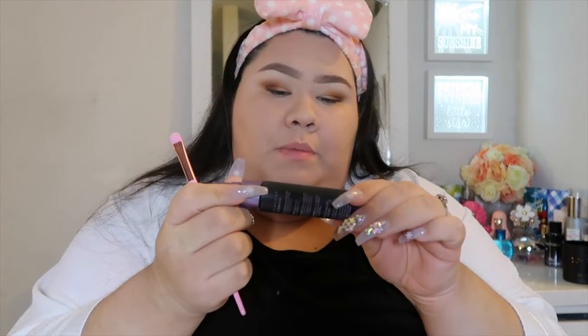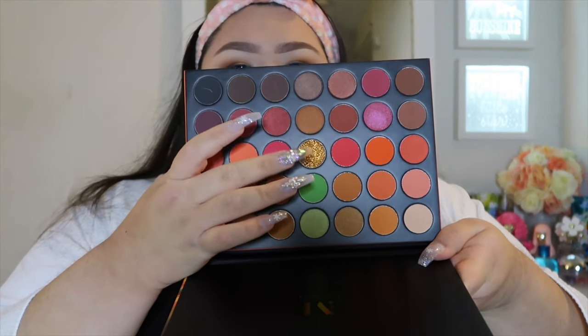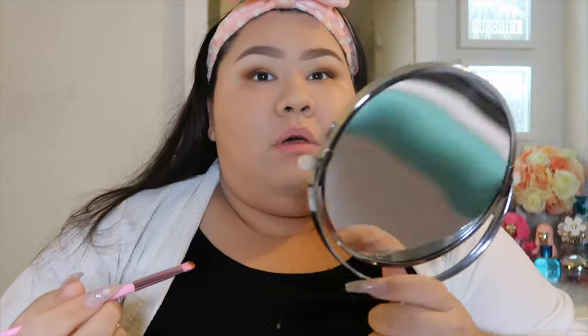Now the fun begins. I'm going to go in with the Urban Decay All-Nighter makeup setting spray and spray my brush. My battery was dying but I'm back now. I'm going to use the setting spray on this same brush — collection brush JS11 — and pick up that Make Believe color to do the inner corner, like a cut crease.